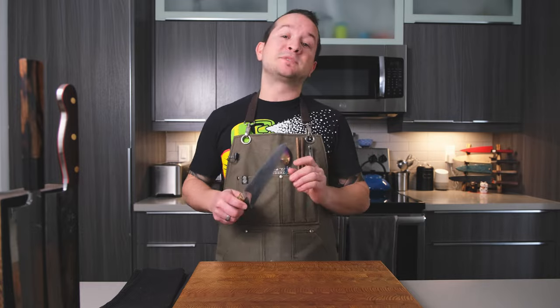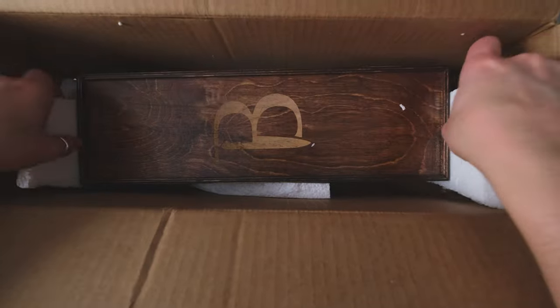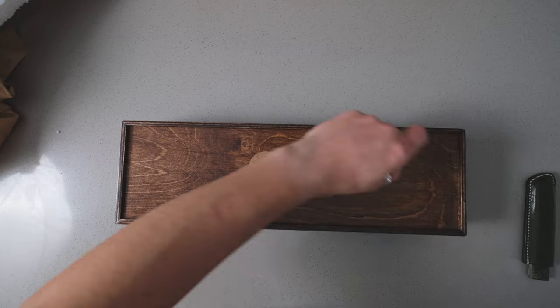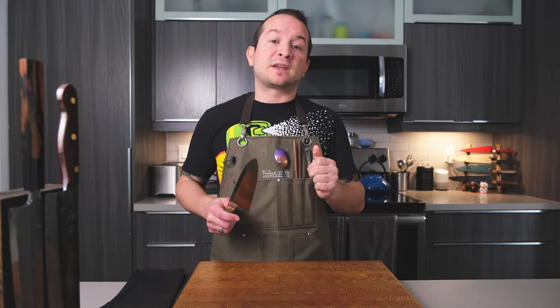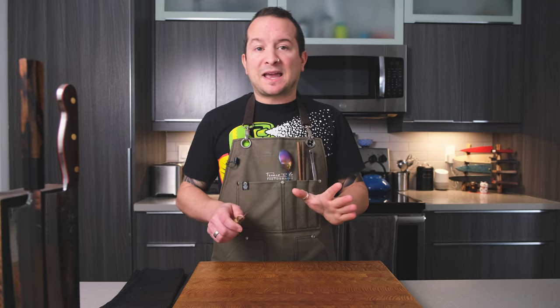As you saw in the unboxing, it comes in the equivalent of a Kiri box, which was super impressive to me. I've never seen an American maker — or anyone outside of Japan — deliver their knives in a Kiri-type box. On that note, I do now have a playlist for non-Japanese made knives, so if you want to check that out I'll put a link up here. The Kiri box experience was fantastic.